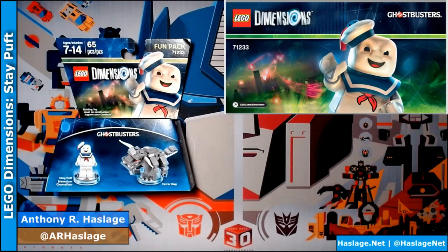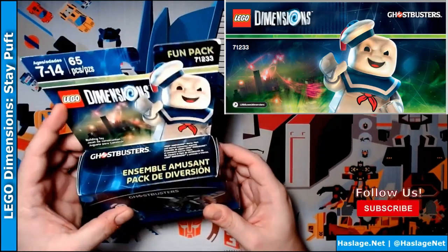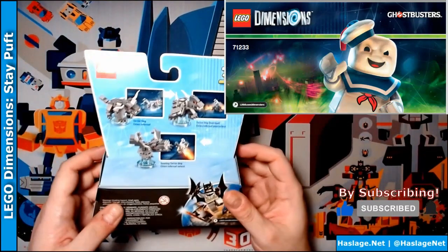I'm Anthony from Hasher's Net and today we're going to look at Lego Dimensions Stay Puft and Terror Dog from Ghostbusters. This is a fun pack. Let's go look at the back.